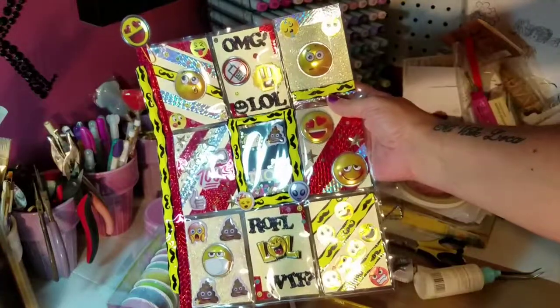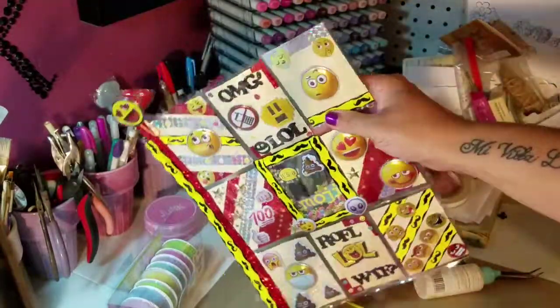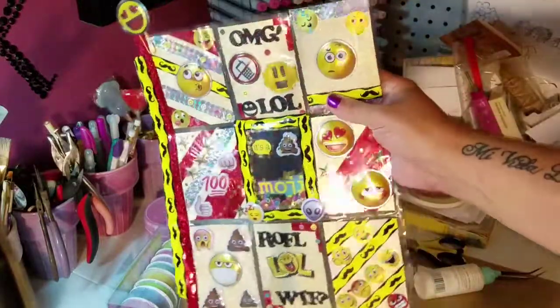I decided to do a pocket letter, so I wanted to show it real quick. I know the glare is bad — I've got the grandbaby here, so I'm holding him in one hand and filming with the other.